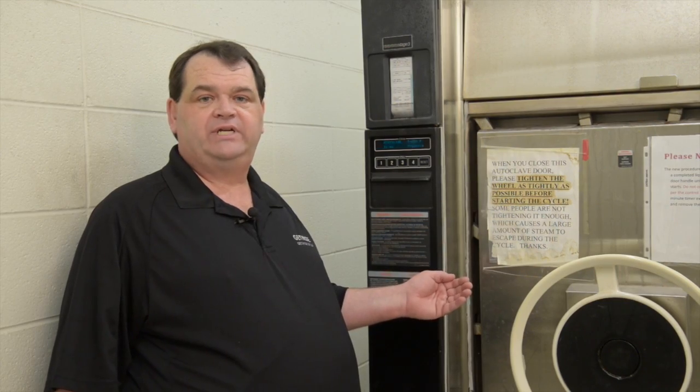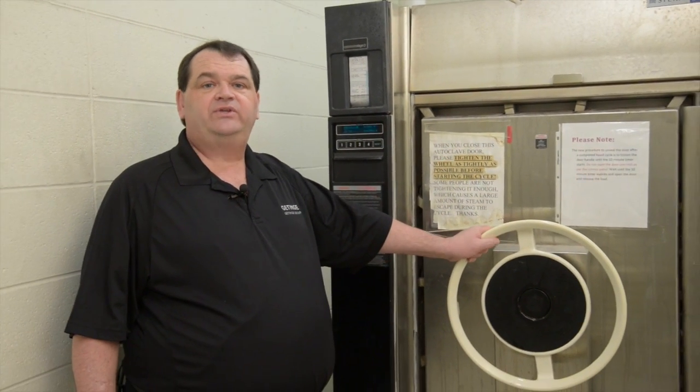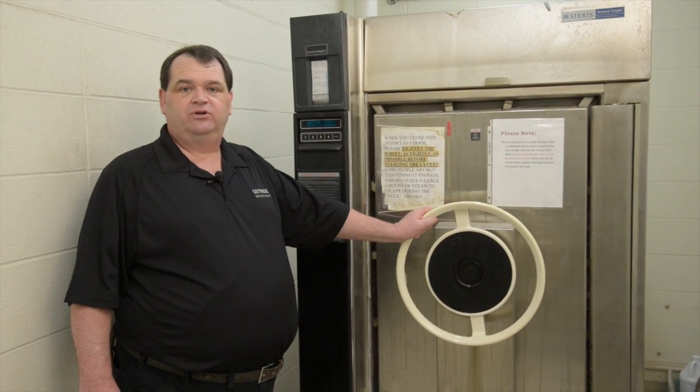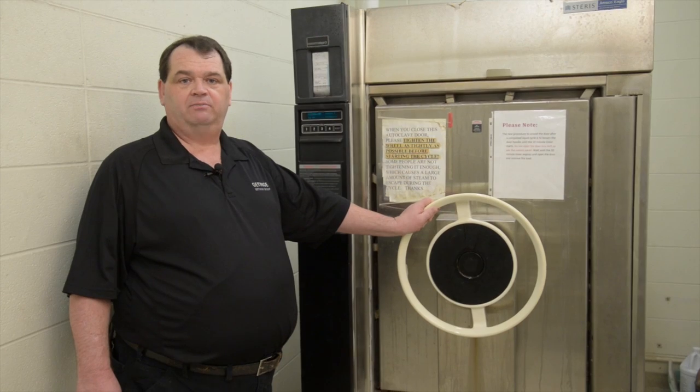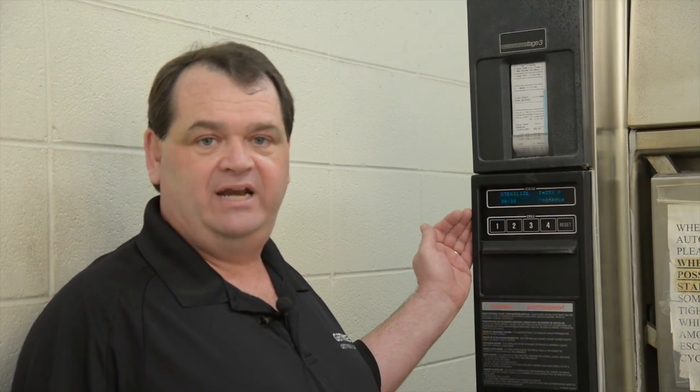This is the AMSCO sterilizer on the third floor. It's virtually the same as the one in the basement, only it has a larger door. This door requires more strength to close — if you're unable to close the door properly, please seek help. This is a Stage 3 controller; operate it just like the one explained earlier that was located in the basement.